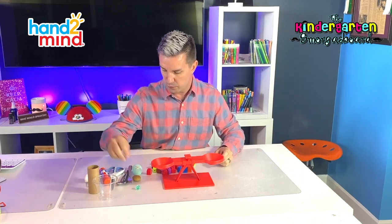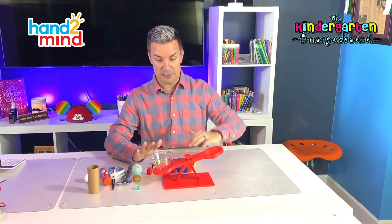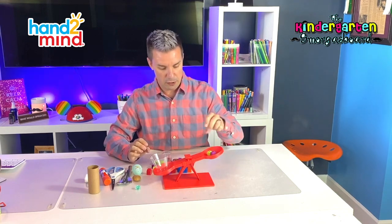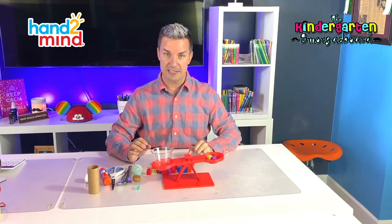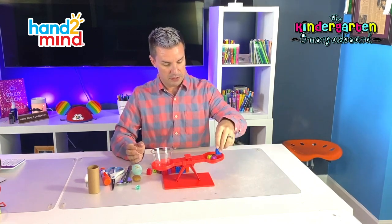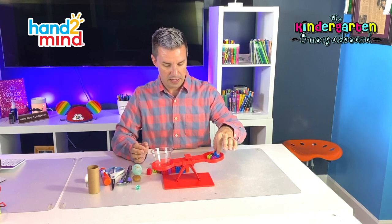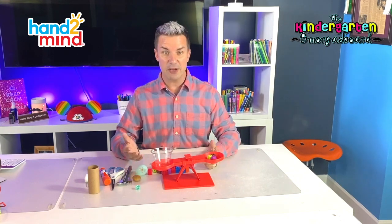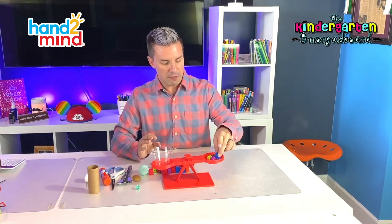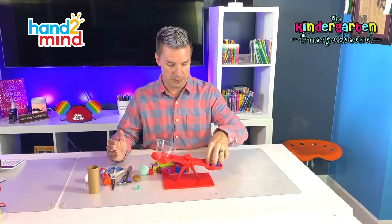Let's start with our cup. We put the cup in — you see the balance goes down because the cup is heavy. So now I'm going to start putting cubes in on this side. We can see we're getting close because now the balance is moving. It looks like our cup weighs about three or four cubes. When we put three cubes in, we're almost even, but if we put four in, we go down a little bit. So our cup weighs about three or four cubes.